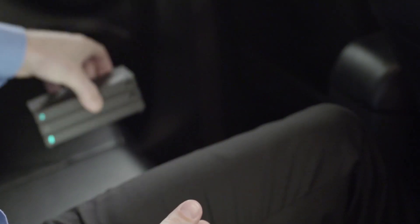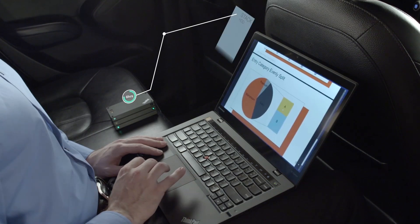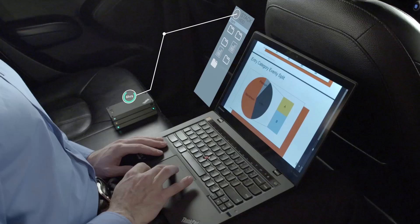Simply turn on the stack router to create a personal Wi-Fi network and then connect to access work documents stored locally on the stack HDD. Thanks to the stack power bank, the wireless data hub will be up and running for up to six hours.